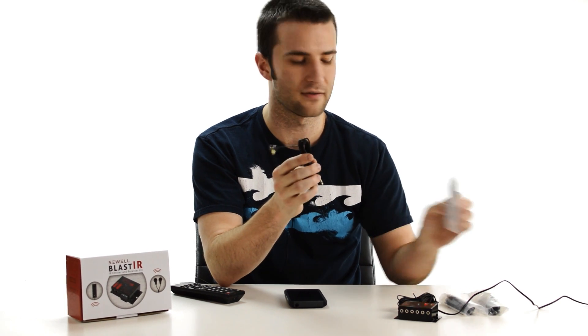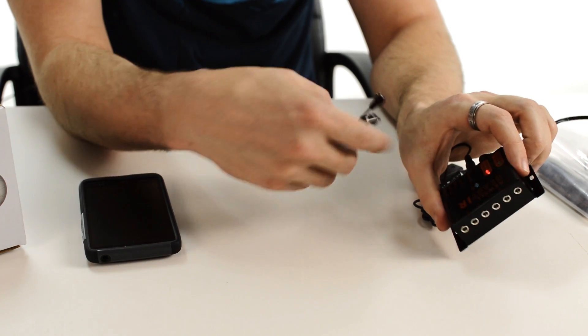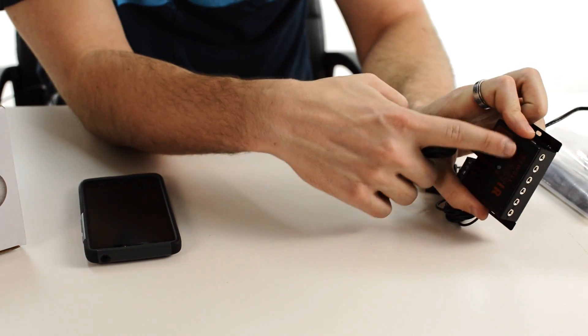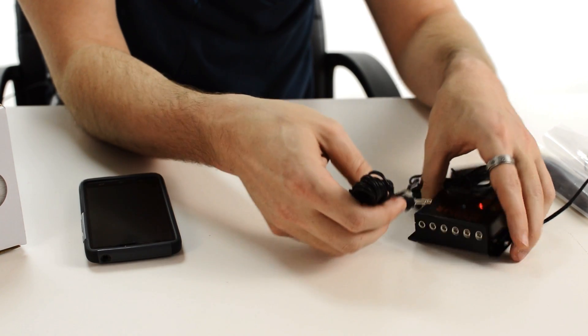The emitters are going to be plugged into the opposite side. There are six ports labeled one to six — it really doesn't matter which ones you use, so go ahead and plug them in.